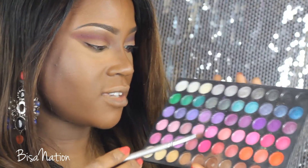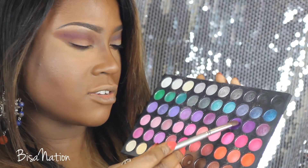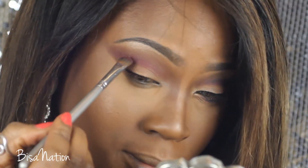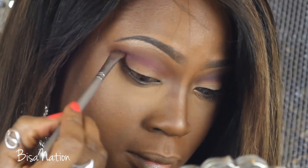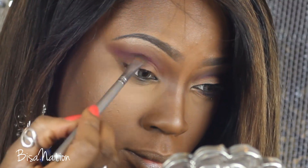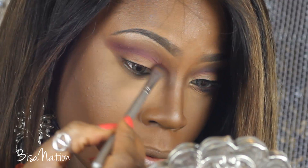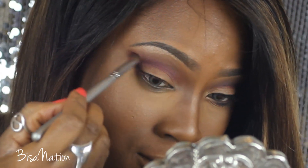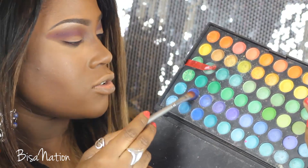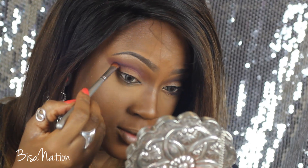Going back to the 120 palette, I'm selecting a bright purple — it's the darkest purple and it's matte — and I'm applying that on top. Then I'm wiping off the excess and blending that on top to make it a darker purple.